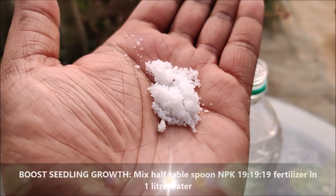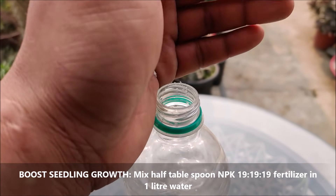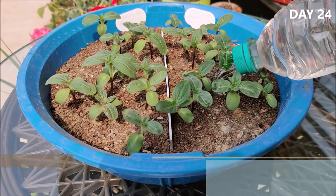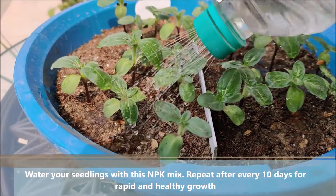To boost seedling growth, you can mix half a tablespoon of NPK fertilizer in 1 liter of water. Water your seedlings with this mix and repeat after every 10 days for rapid and healthy growth.